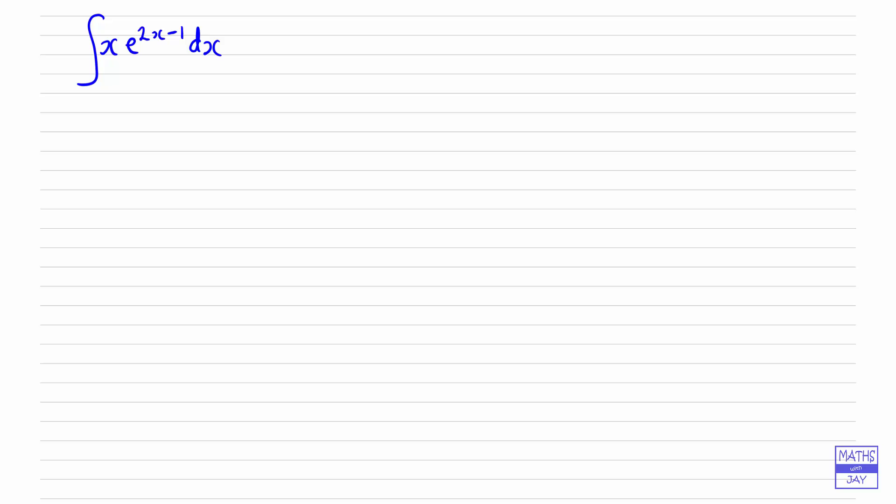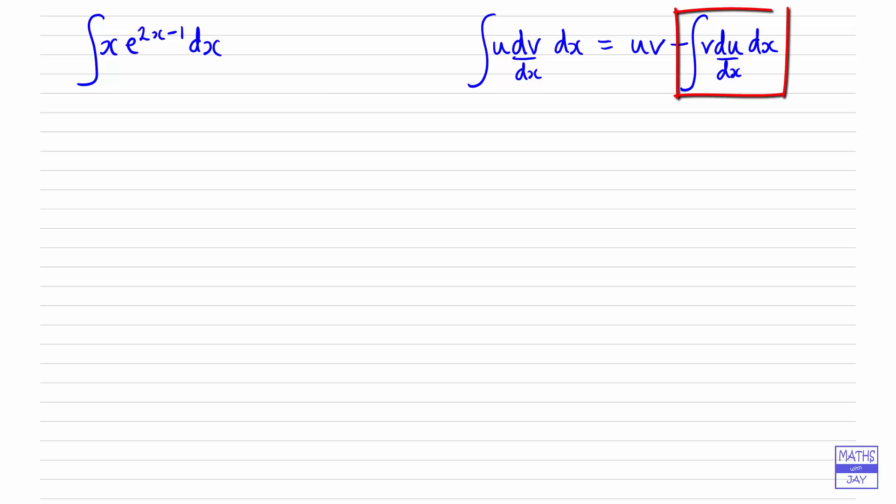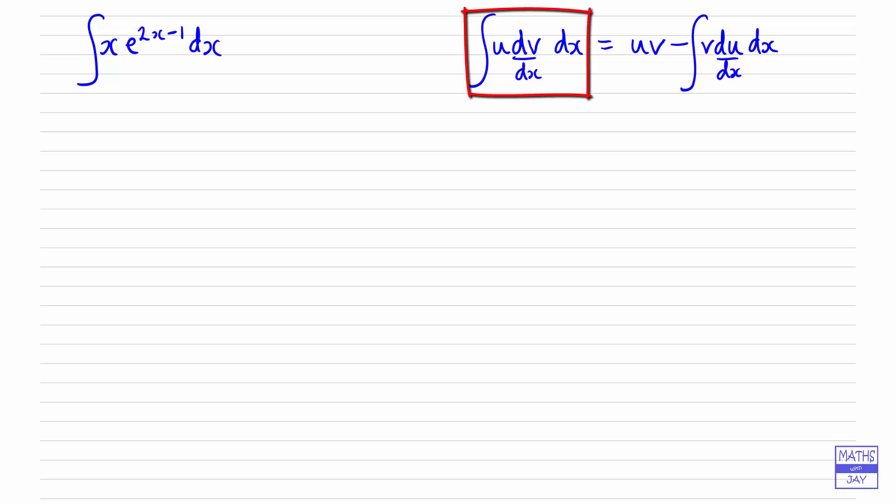Let's write down the formula first of all. This formula comes from the formula you'll be familiar with from differentiating a product. You might think it looks a bit unusual in that we want to work out an integral and yet the formula looks kind of complicated — we've got to work out some other integral — but the way it works is that the integral on the right-hand side will be simpler than the one you started off with.